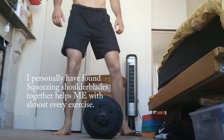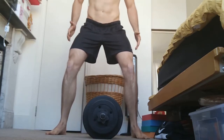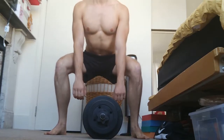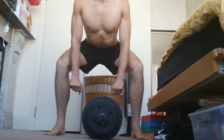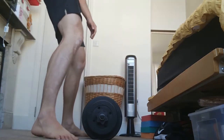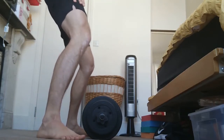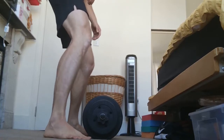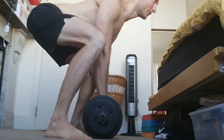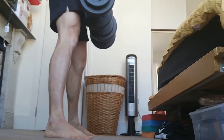When I start with a deadlift, just observe the distance my feet are placed apart. I just slightly squat down, then I squeeze my shoulder blades together. I've got two dumbbells here, but normally it's a barbell — you can do it with dumbbells, it works the same. Squeezing shoulder blades together as much as I can, then lift up to here and then all the way.